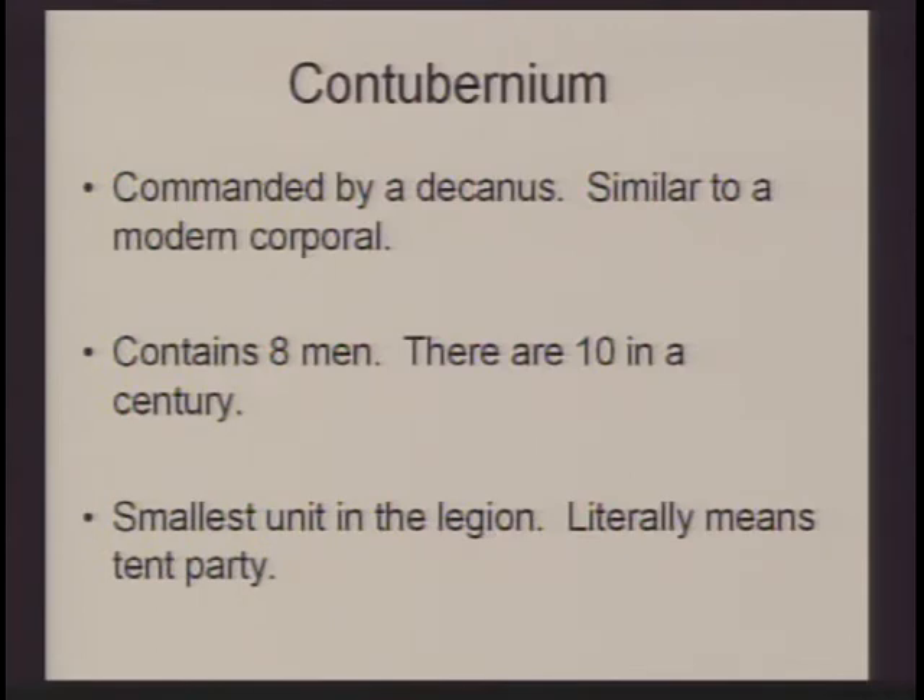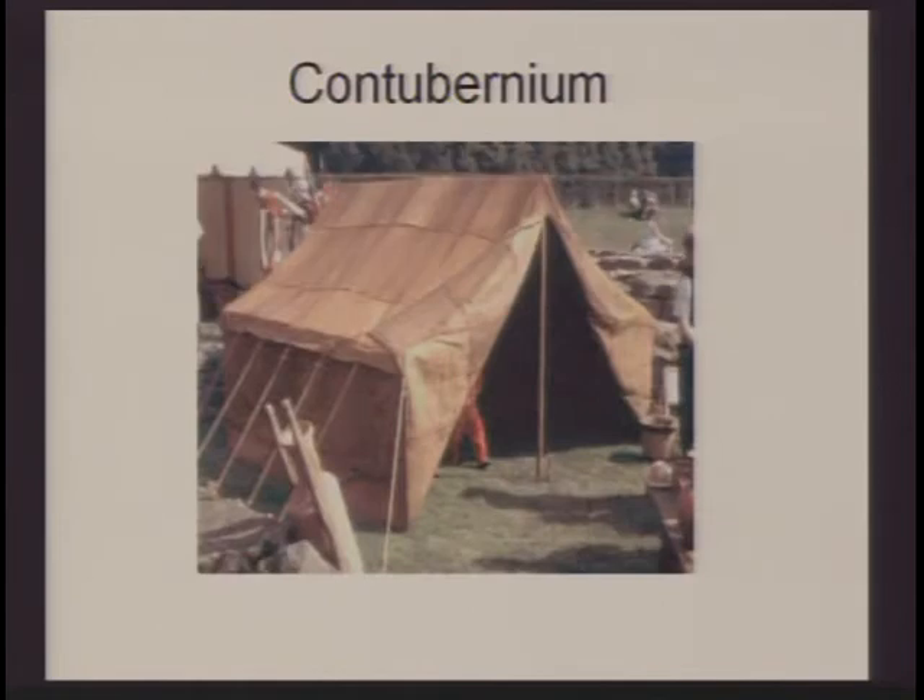The contubernium is commanded by a decanus, similar to a modern-day corporal. There are only eight of them. The contubernium actually meant tent party — these people on the march would share a tent, usually made of leather, and were given a mule to carry their tent and supplies. When garrisoned at a barracks, there would be four to a room.